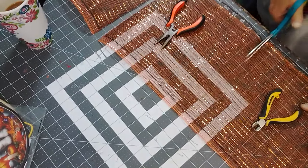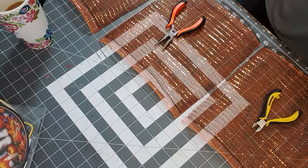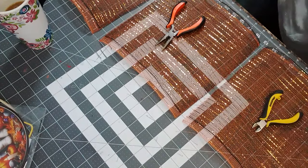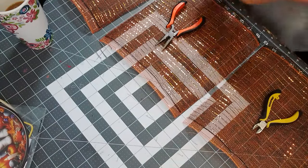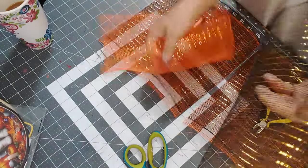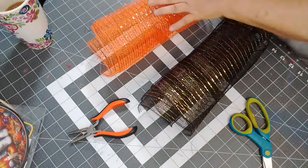Okay, so I've cut these 10 inches and right now we're going to do 18 of each color — the orange and the black. Then I'll cut the other two colors. Those are the ones we're doing — the black, the gold, and this one's got the orange.